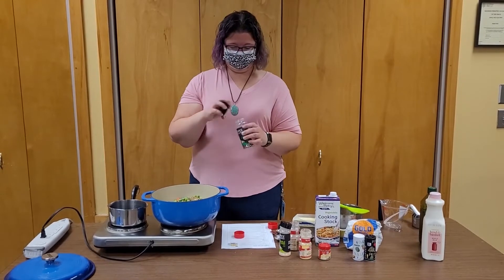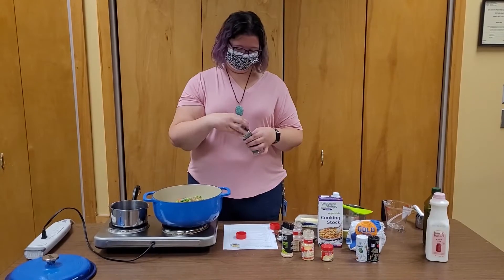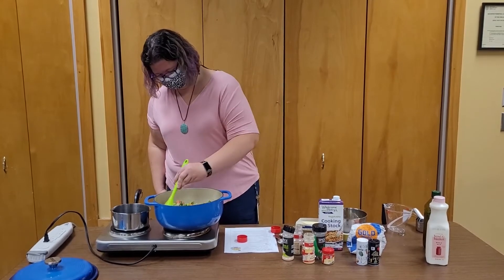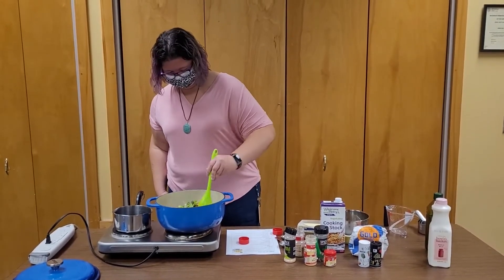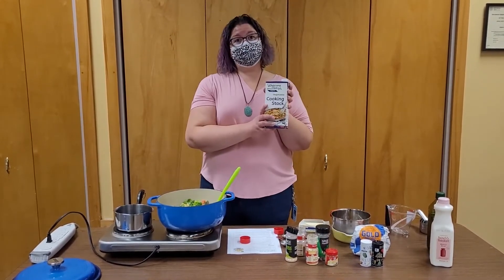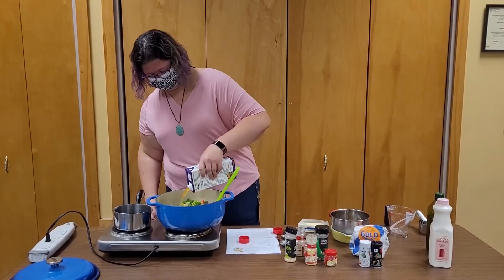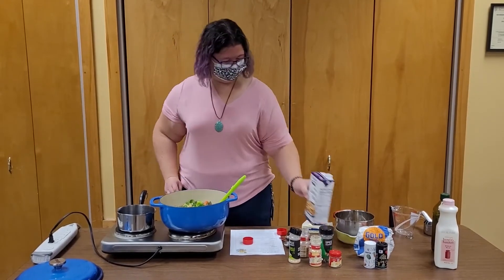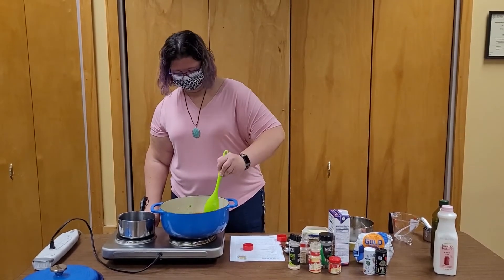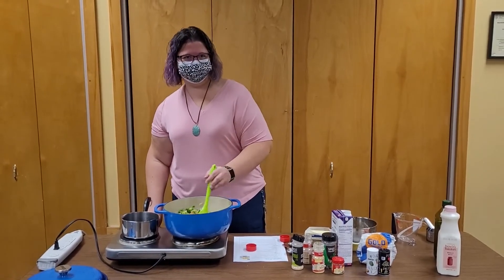And two bay leaves — just drop them in whole, just like that. I'm going to give it a stir. And now we add a box of diced broth. Give it all a good stir and let the ingredients get to know each other for a little while.